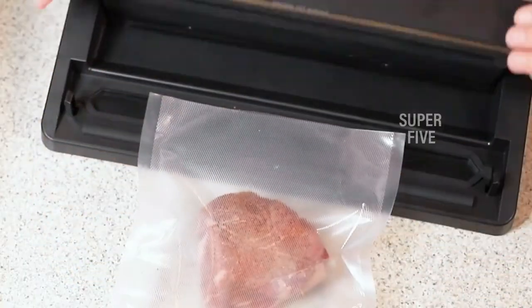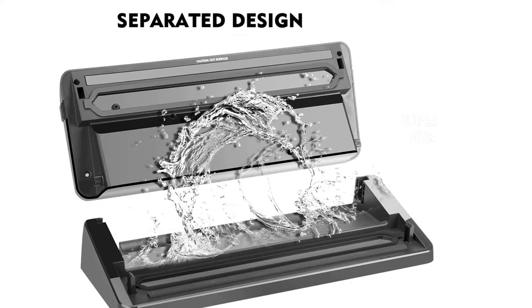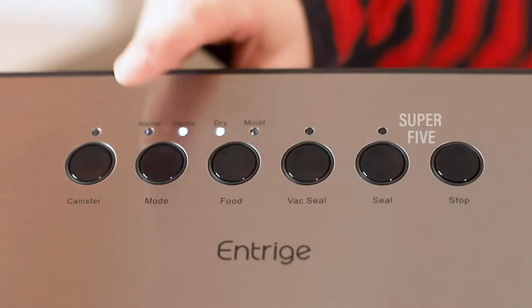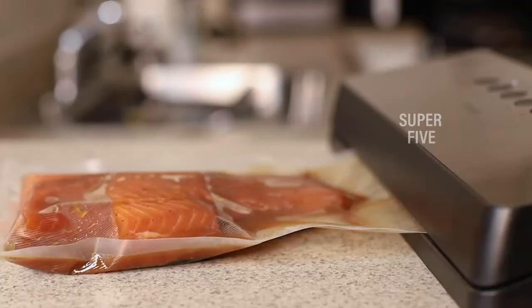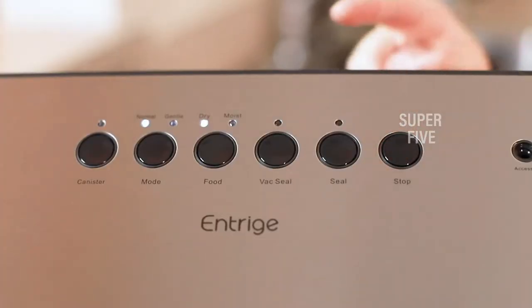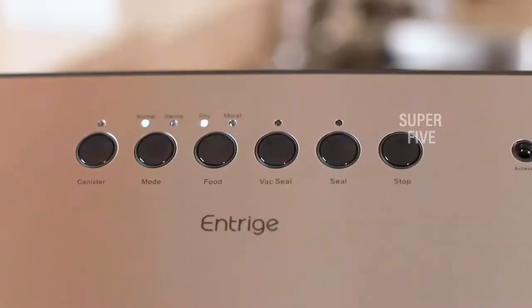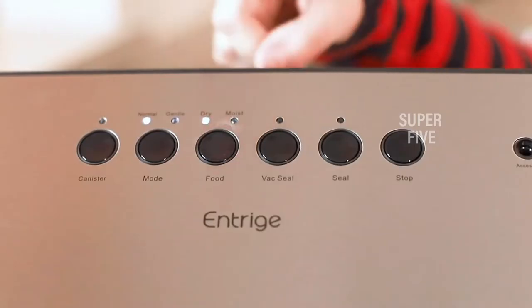With its sealed bag packing, it measures 14.6 by 5.5 by 3.2 inches and adds extra space to your fridge. By correctly storing your food you can protect it from rotting and save considerable money when buying food in bulk. Simply pick whether you're packaging a dry or moist food with its one-touch action. It's pretty simple to use, and the fact that you can take the top off and wash the lower half makes cleanup a breeze. This model has two settings: wet for non-dry foods and gentle for softer foods.